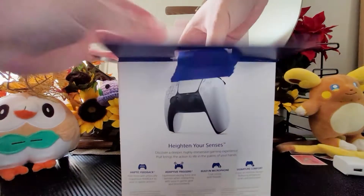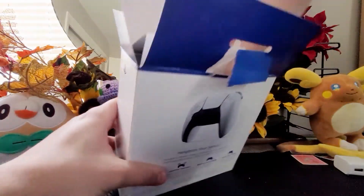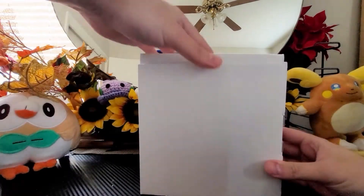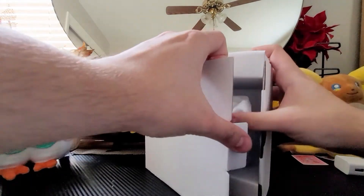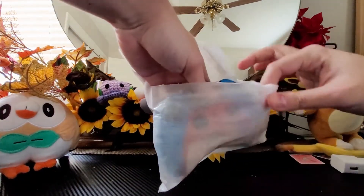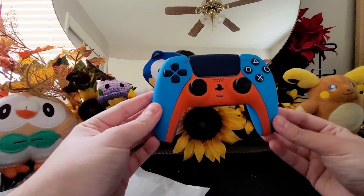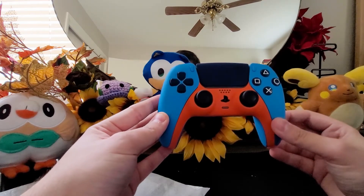We've done it, we've done it — it's here! This is not just a regular PlayStation 5 controller. Oh, okay, all right — oh it's so good, oh it's all that I've ever wanted. Wow, look at that, oh that is so good.